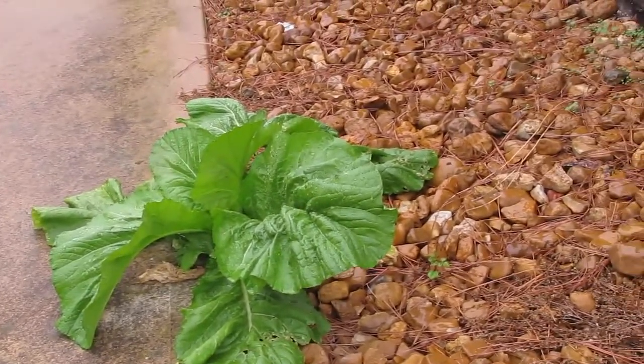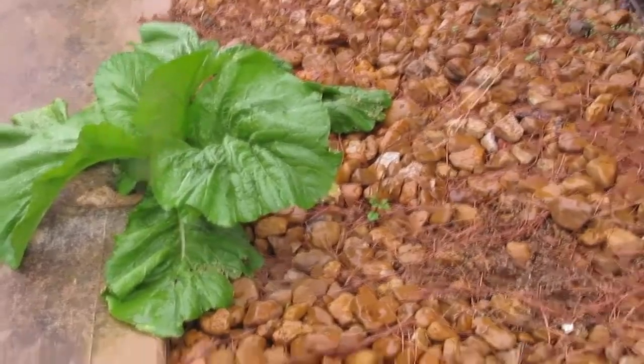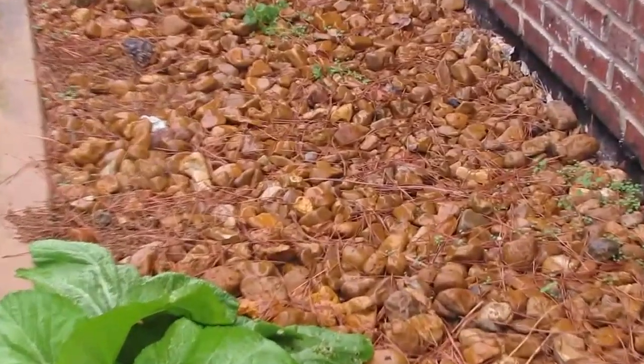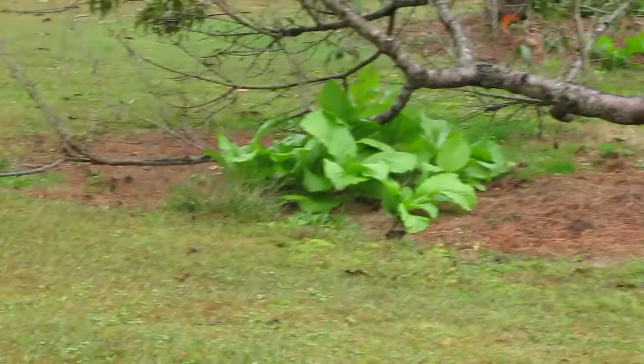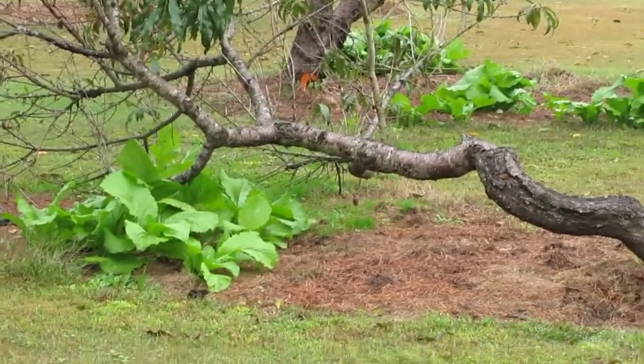And we deliberately planted in rock. You can see all this green — can you see all the green coming up in the rocks? It's more of these, and then these are still underneath the trees.